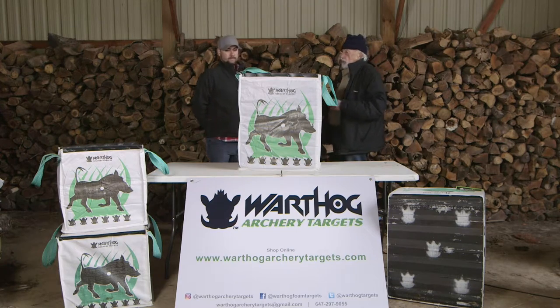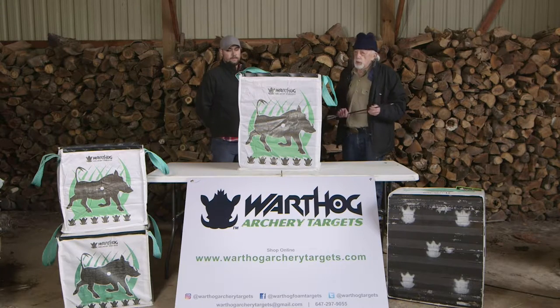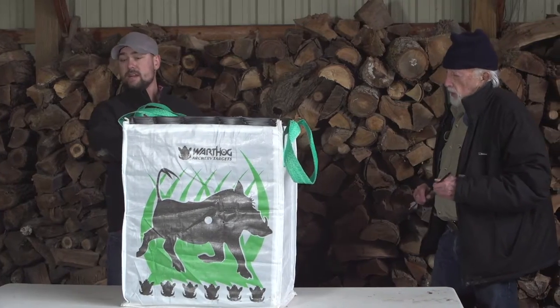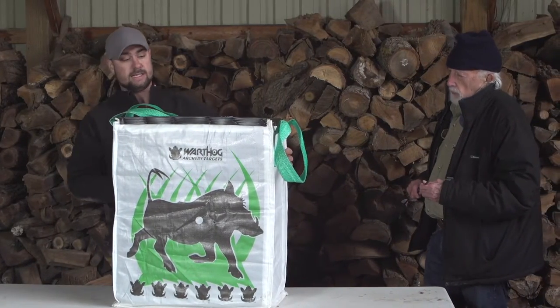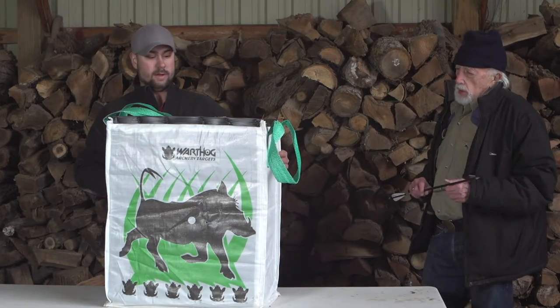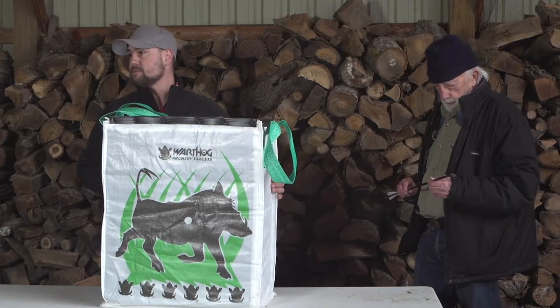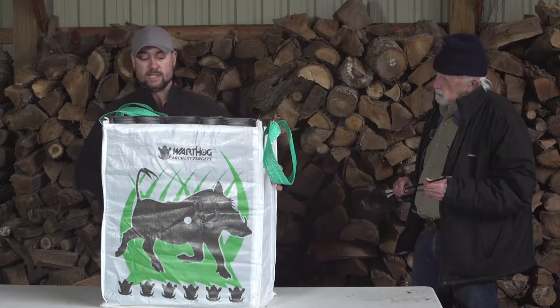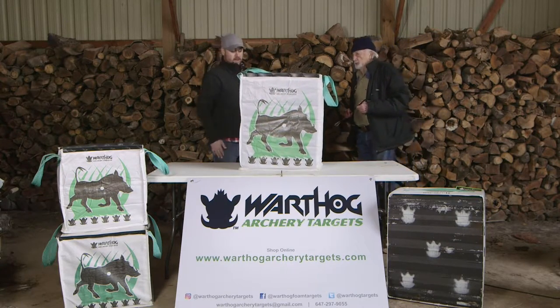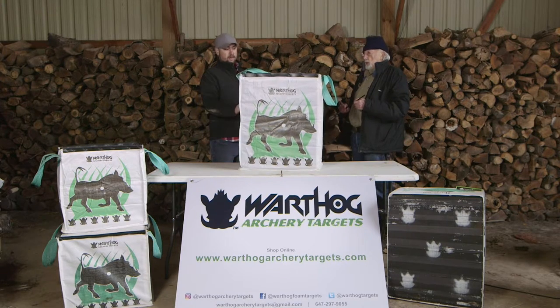Aaron will here share with you the experience he had with this particular target. I really like this target in particular because of its size. When putting a new scope on my crossbow, the size really helps to eliminate any chance of losing arrows. So the size is great, and it still does a great job of stopping pretty well anything that you throw at it.